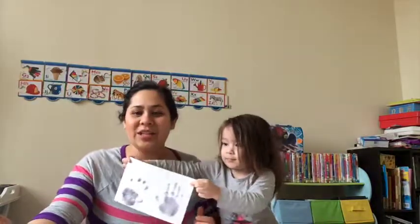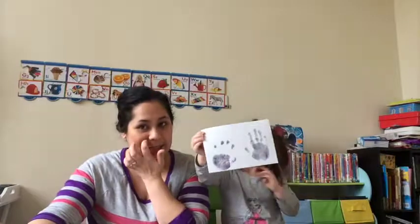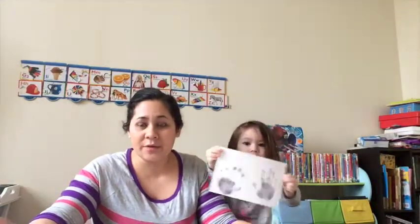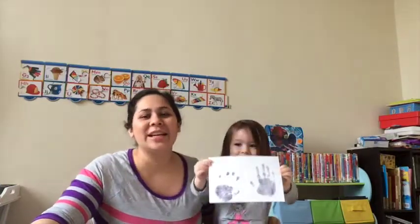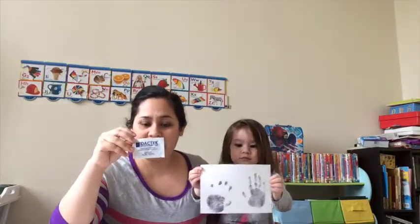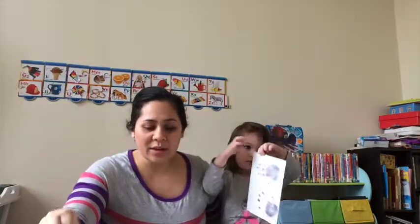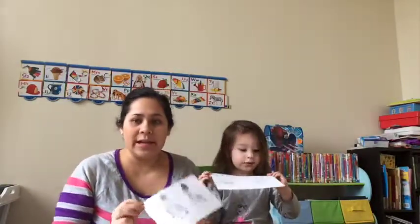Hi, today we are reviewing a Tiny Touch inkless print kit. The inkless print kit is just that — it's a kit where you can take hand or footprints of your child without using any ink. It uses a wipe which comes in a little sachet, and the ingredients in the wipe react with the paper to create footprints.